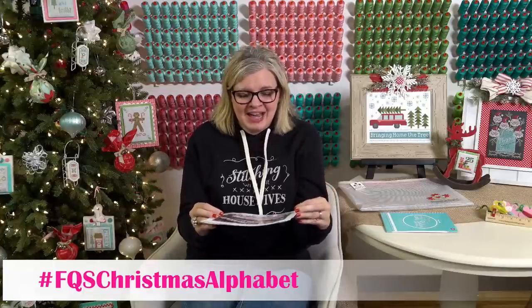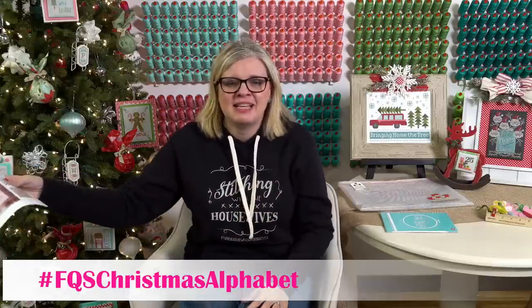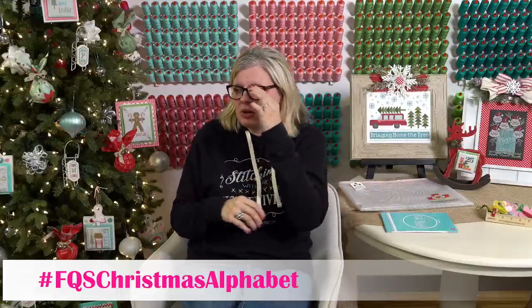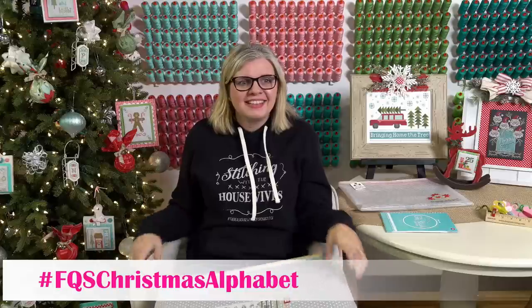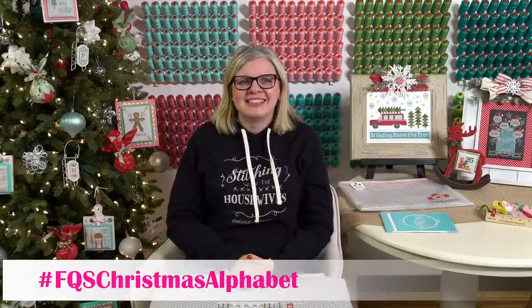I'm so excited — I already have an idea for something I want to do next year. Let me know if you have questions on Christmas Alphabet. We're going to have more DMC thread packs for my colors today or tomorrow, and Lori's colors will be listed on the blog. Lots of people in the chat say they love everything everyone's done. The letters are like 26 by 26 squares so they're tiny but a lot of fun because they're pretty easy.